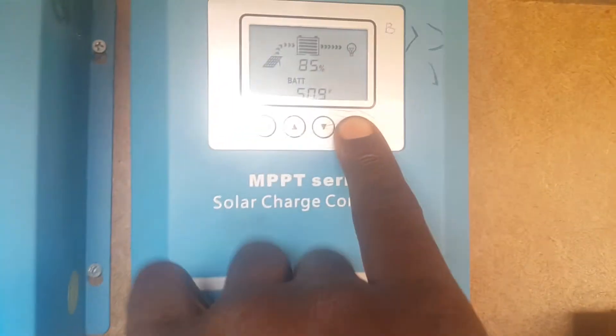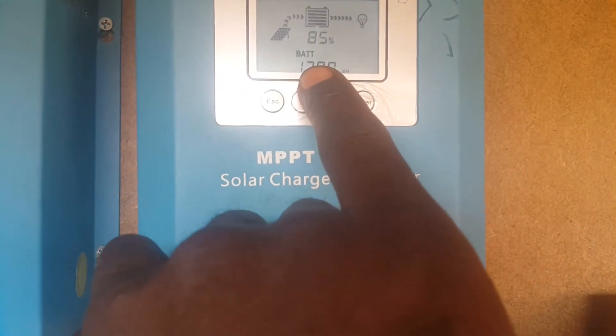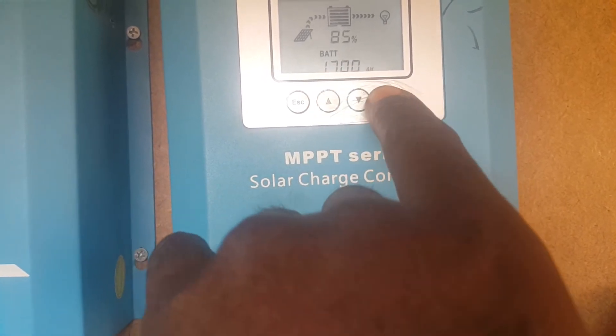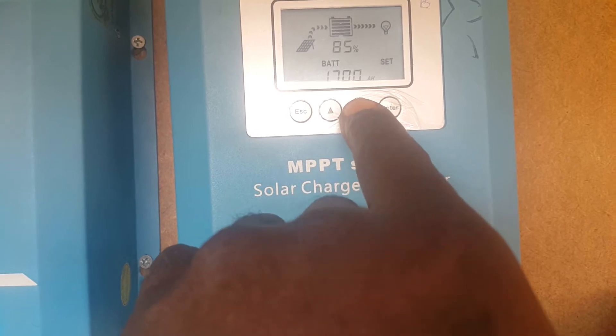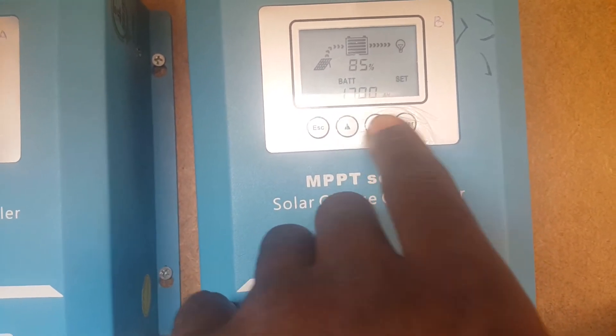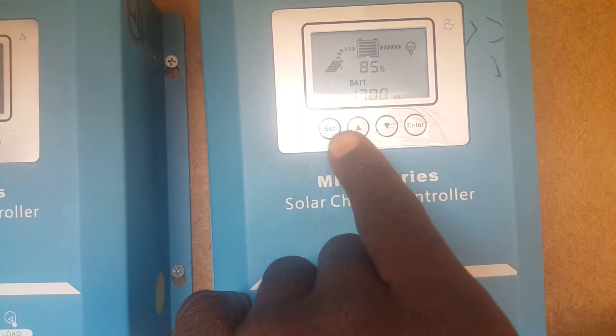To set the battery capacity, press enter. The default is 300 — you can see 300 here. Press the button again and once it starts blinking, navigate to select your desired value. Then press enter and that is done.